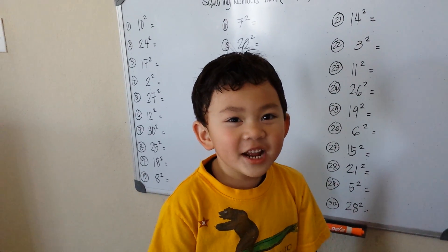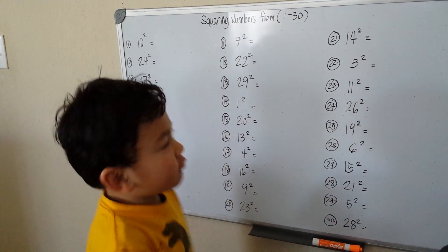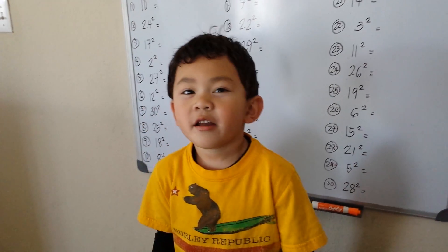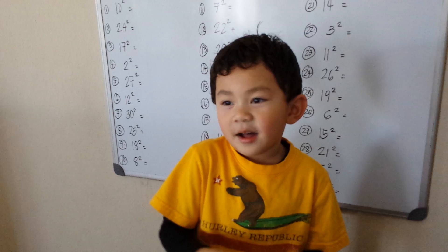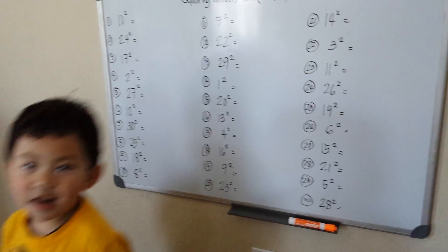Hello, my name is Rego, and today I'm going to do squaring numbers from 1 to 30. Squaring the number means multiply the number by itself.